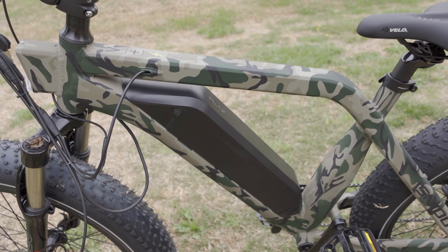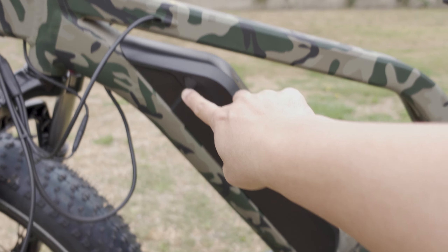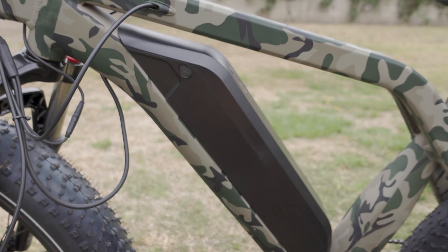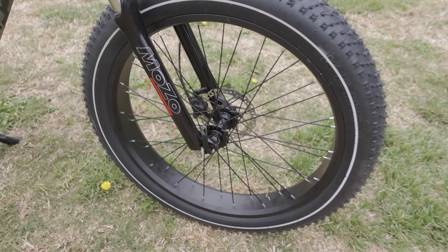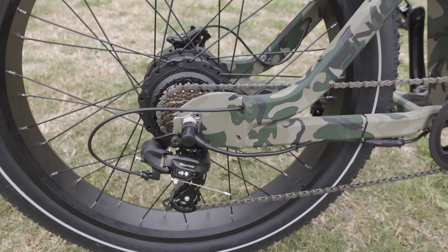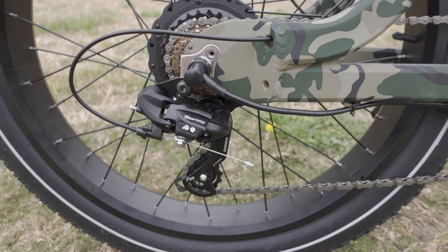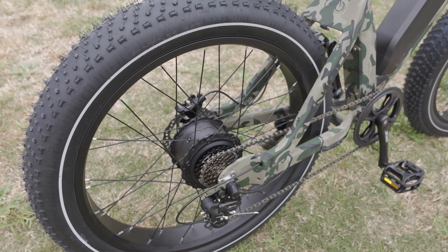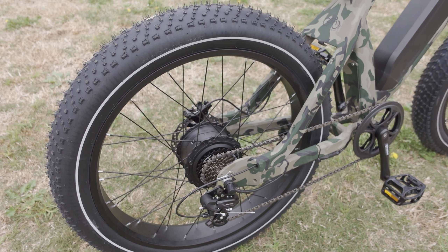There's a pretty big battery here — 48 volts, 13 amp hours. It is removable and you can charge it either on the bike or remove it and charge it separately. The charge port is right here. There's a quick release for the front tire if you need to shrink it down, but the bike is not foldable. In the rear you have a 7-speed Shimano Tourney shifter, and a 750-watt rear hub motor that bursts up to 1000 watts.